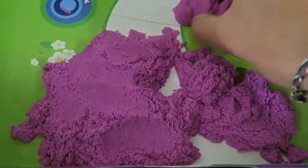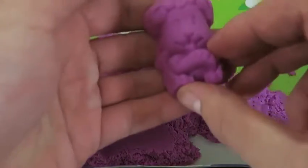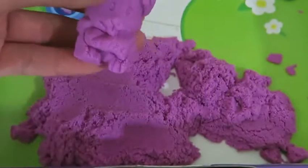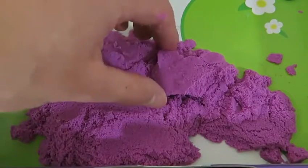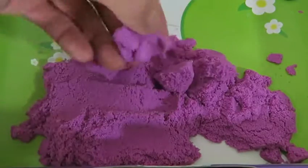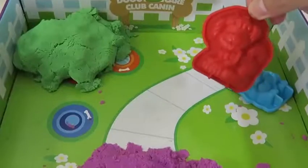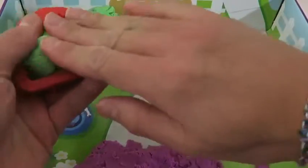Time to make our first doggy! What should we name this one? I'll name this dog Allie! Going back to what I said earlier — if you see right now, the Kinetic Sand is nice and compact! But when you lift it up in the air, it easily dissolves!